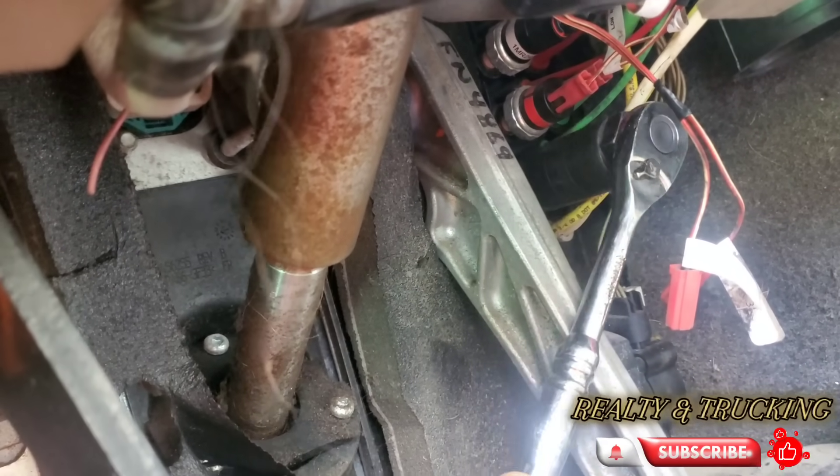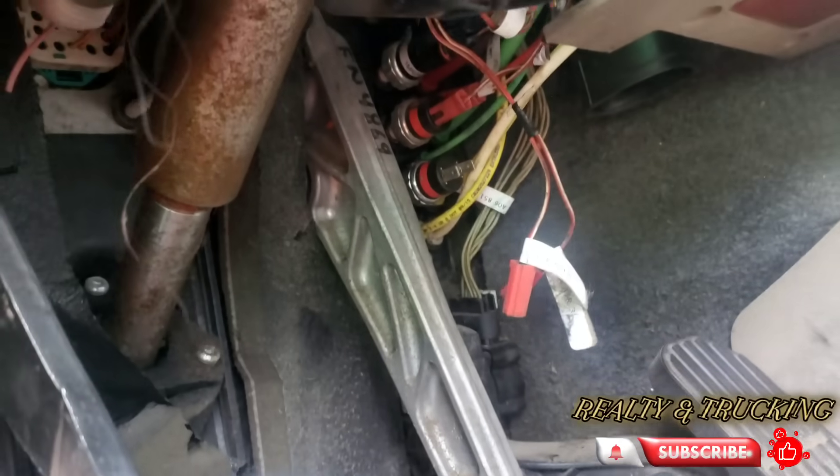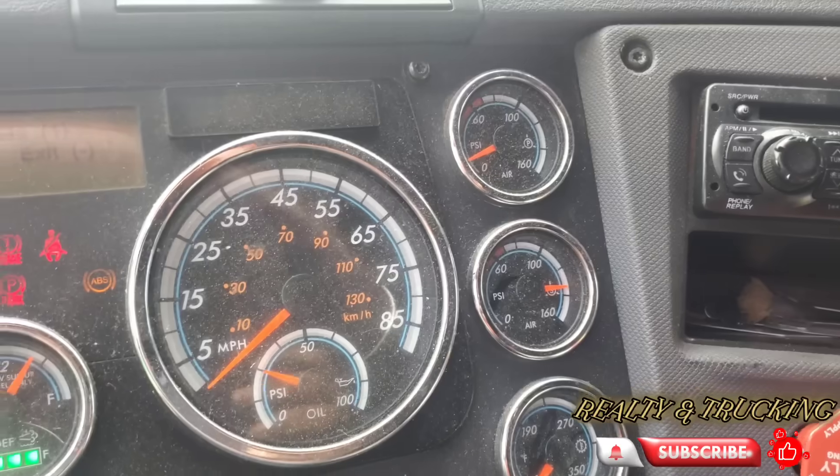You just need to make it hand tight and be very gentle with the edges because you don't want to damage the threads and the electrical terminals. Then you can put the wires back on and start the truck.